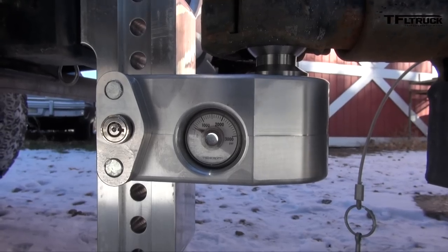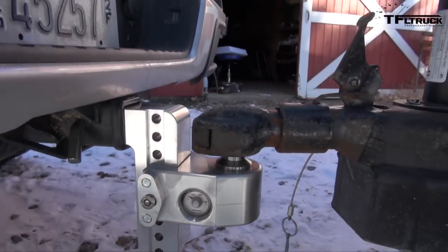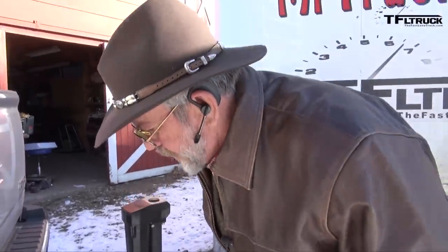This is showing a tongue weight a little under 500 pounds. Our target is 560, so I'm going to move those blocks inside the trailer forward a little and see if we can adjust that.